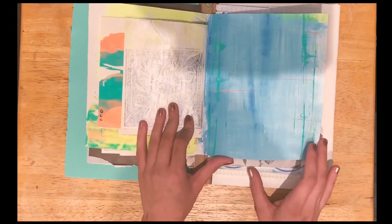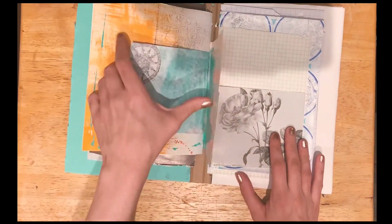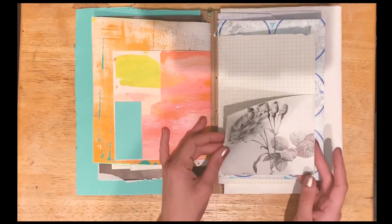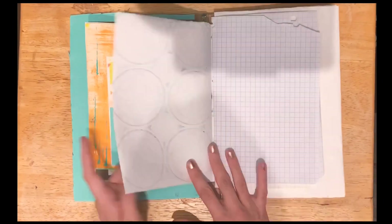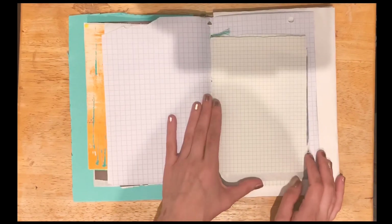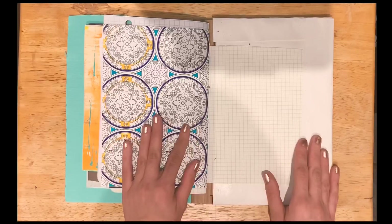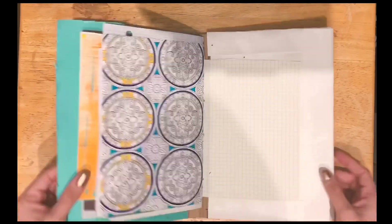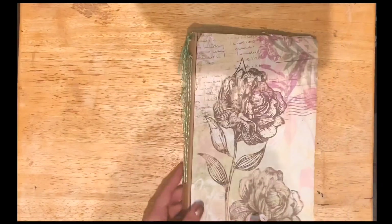I wasn't feeling it, so I decided not to do anything in here. I love the papers I made — I made these. And this is the last little book, I had like a little tuck spot. I might come back to this one and work in it someday. And then I glued down this last paper — very, very rough draft, just to get an idea for what I was doing.